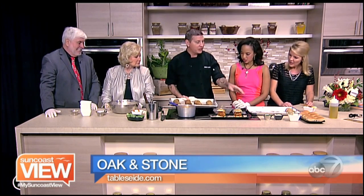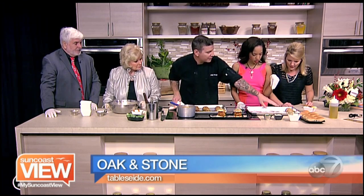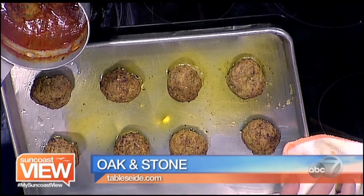We're going to put them onto a sheet pan, like so. We have a buttered sheet pan. We have about three ounces each one. Pop in the oven, 350 degrees for about 10 minutes. That's it? Yep.